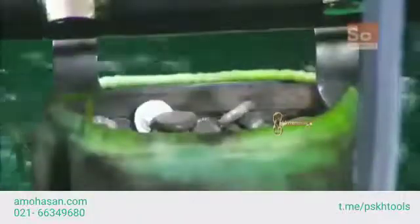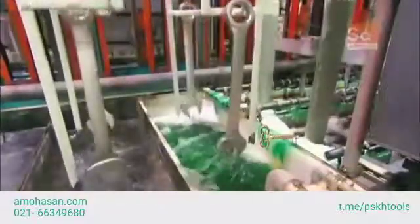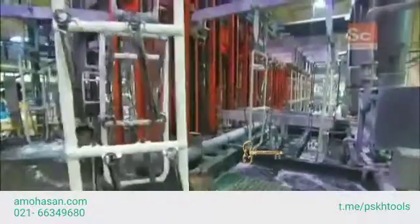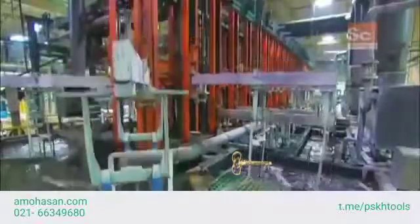A machine then dips the wrenches into a nickel plating solution that helps make them corrosion resistant. This series of baths then plates the wrenches with trivalent chrome, which is a safer, more environmentally friendly alternative to traditional plating methods. After a final rinse in water, the wrenches come out with a bright cosmetic finish.